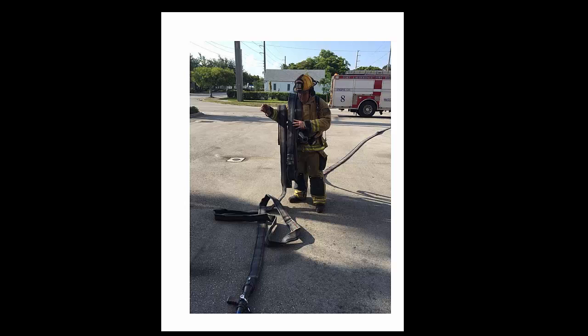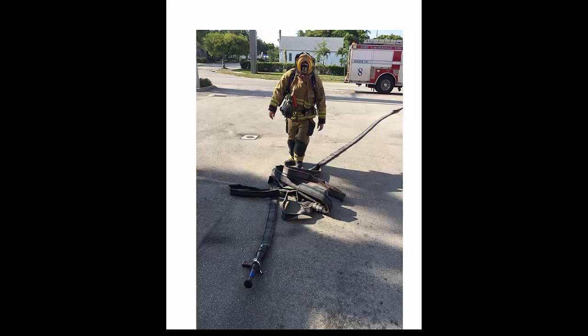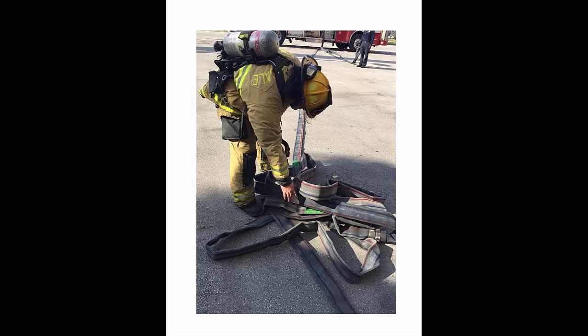The firefighter is in control of 75 feet of the hose line. As he approaches his target, he decides where he wants the nozzle and drops the load off his shoulder. Find the two green marks, pull them out, and walk them back away from the nozzle until the line is stretched out.